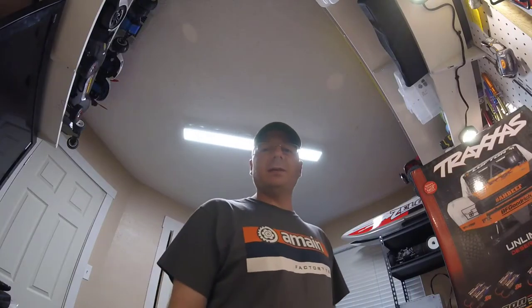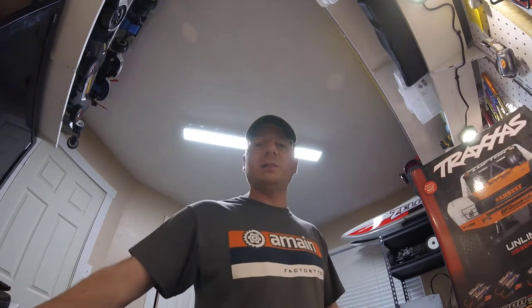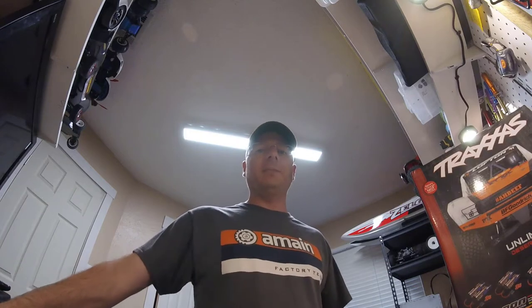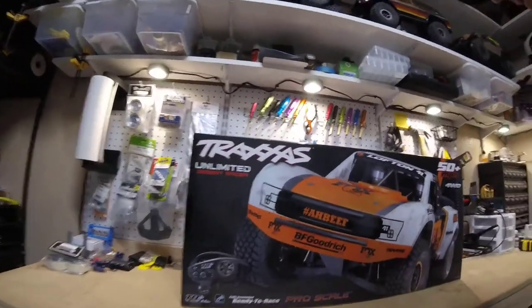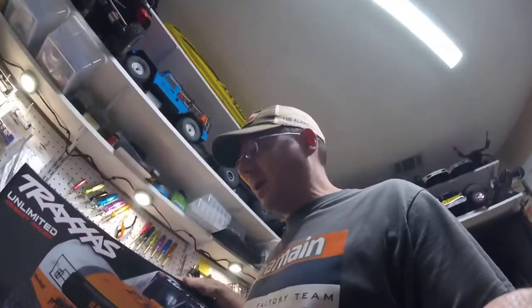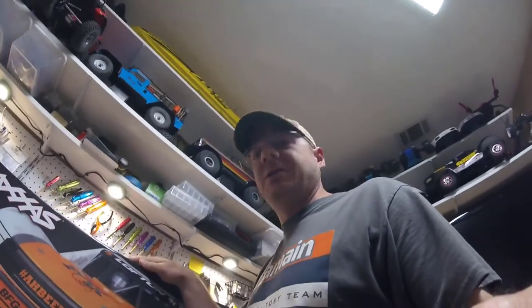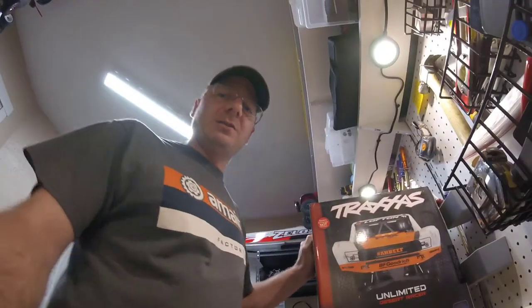Hey everybody, Vinny with Thick Skinned RC and I'm here today with another unboxing video for you. This time I've got the brand new Traxxas Unlimited Desert Racer. I've got the Fox edition — they also have a red and black Rigid edition that looks pretty cool, but I went with the orange Fox version. So without further ado, let's cut this open and take a look.